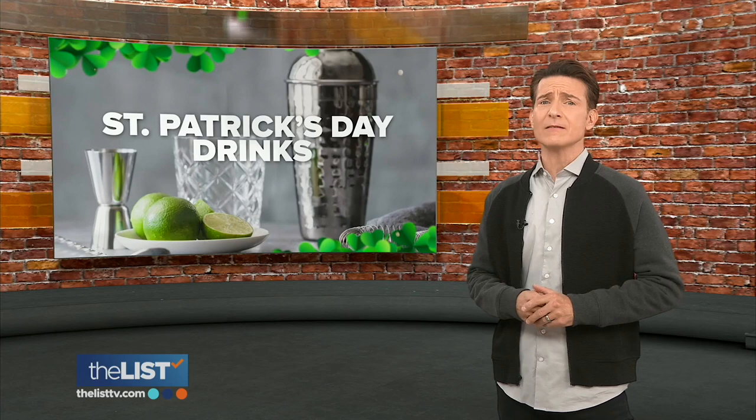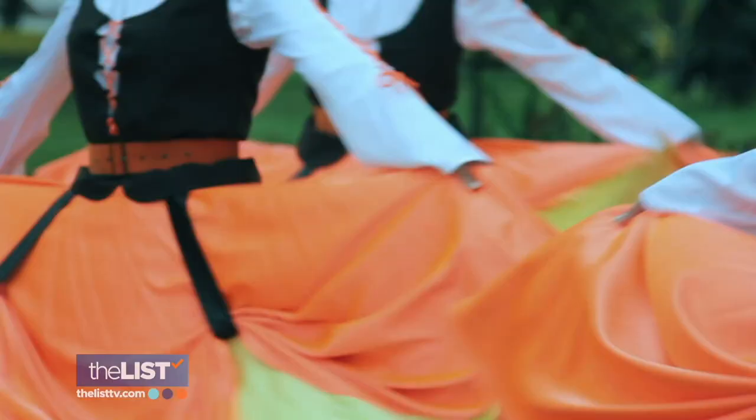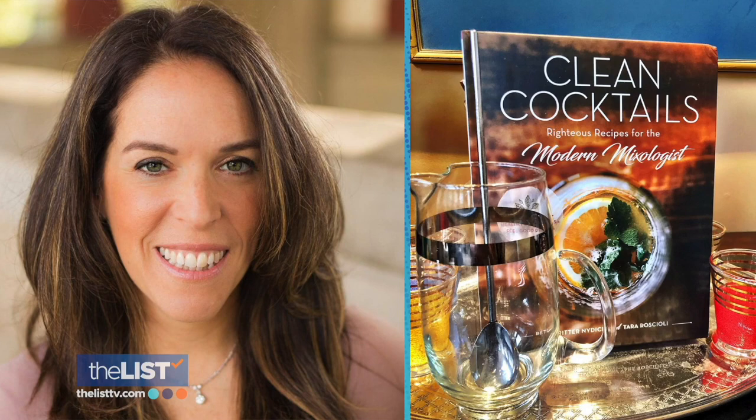On St. Paddy's Day, there's the choice to toast the luck of the Irish, but there may be some better options. Foglesong has some DIY cocktails that are a bit more healthful. Put down that green beer and enjoy some tasty and healthier St. Paddy's Day drinks. Better for your belly than chemical alternatives. Nidech, co-author of clean righteous recipes, gives us three cleaner cocktails to celebrate the luck of the Irish.